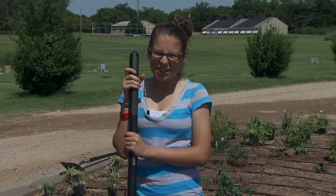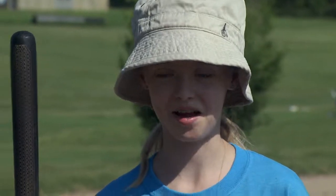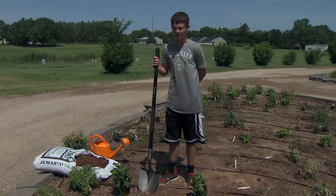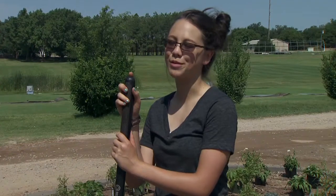I'm Sarah Hunsaker and I'm going to teach you how to plant a plant properly. Hi, this is Sarah Hobson and I'm going to teach you how to properly plant a plant. Hello, my name is Colton Reed and I will teach you how to plant a plant. Hi, my name is Mackenzie Sajeka and today I'll be showing you how to plant a plant properly.